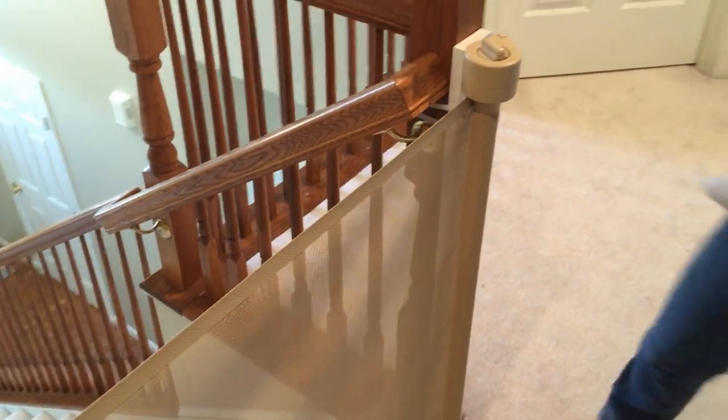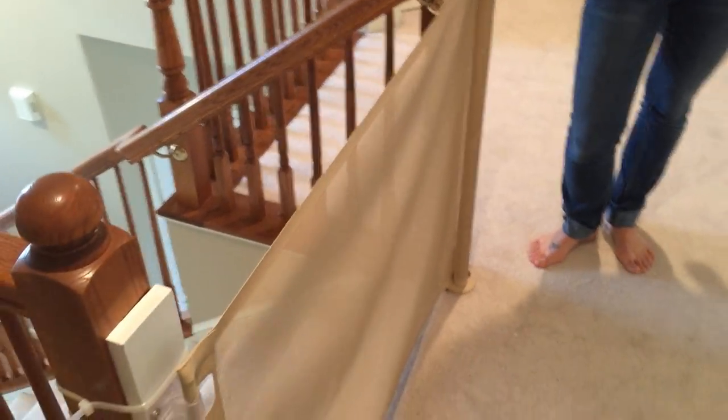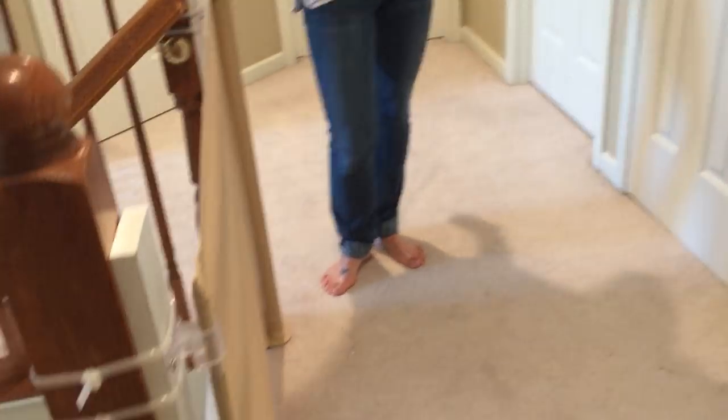With it open like that, we think it blends in really well with the paint color of the surroundings. There are a couple of different color choices, and we feel really safe with our little guy here at the top of the stairs.